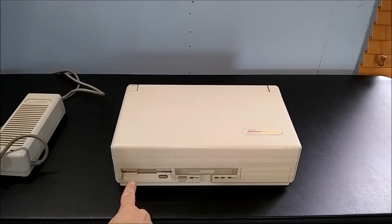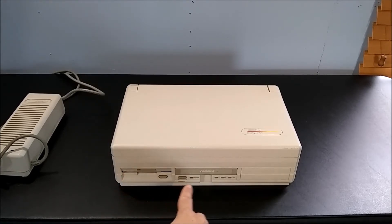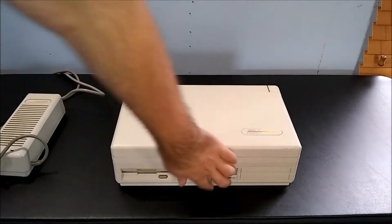At the front, we have a floppy drive, standby button, indicator lights, and a carry handle.